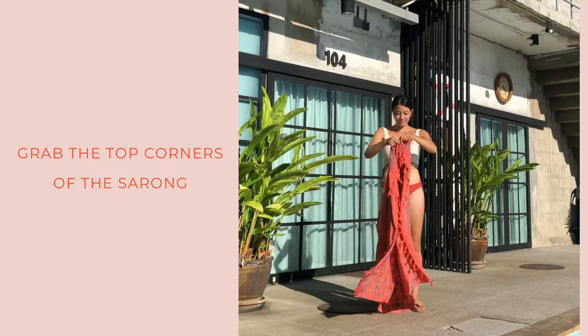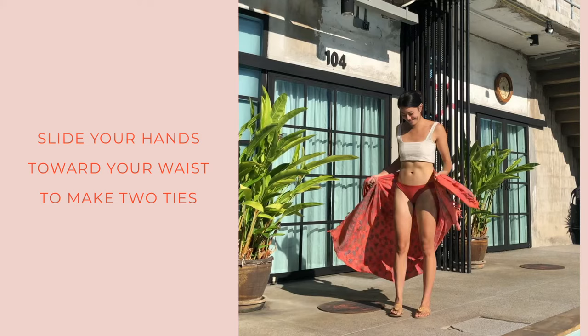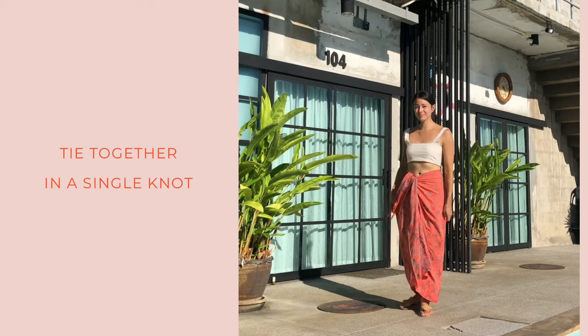First is the quick knot — the long skirt. You'll grab the top corners of your sarong and slide your hands down from the corners to your waist. This will form two ties and you'll tie those into a single knot.